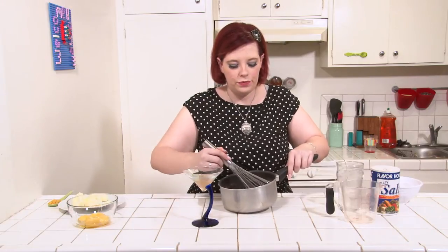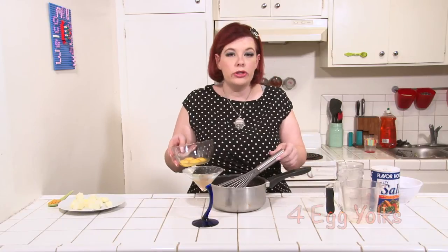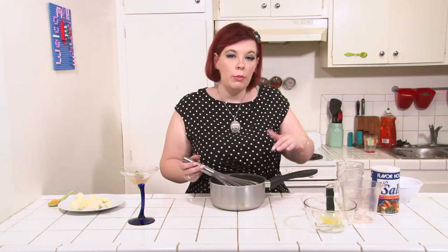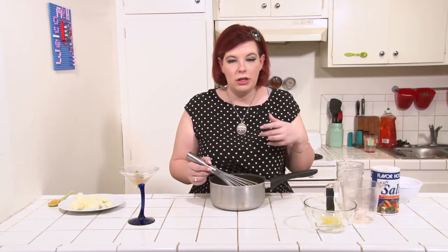Stir all this together. Next, beat in the yolks of four eggs. When you separate your eggs, make sure to set aside the whites because we will be using those for the meringue portion of the evening. Once it's all evenly mixed, put this on medium heat and bring it to the boil until it starts to bubble and thicken. Turn down the heat just a little bit and keep it over the heat until it holds its shape when you stir it.